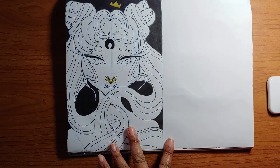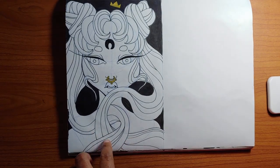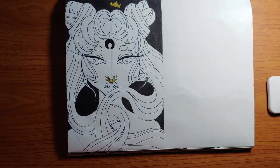Hopefully y'all enjoyed this sketchbook tour. I'll have to put more up as soon as I have time to film them — later guys!